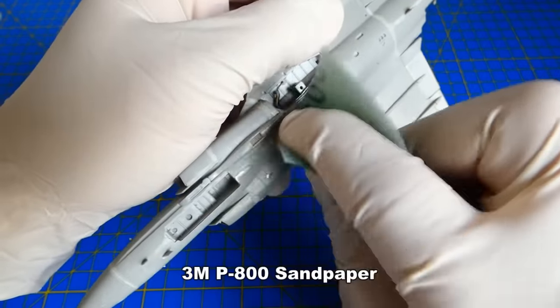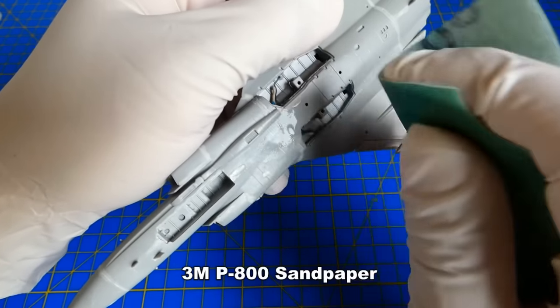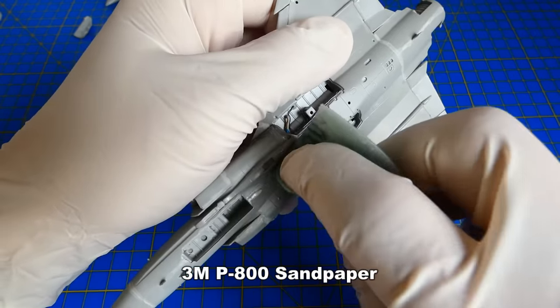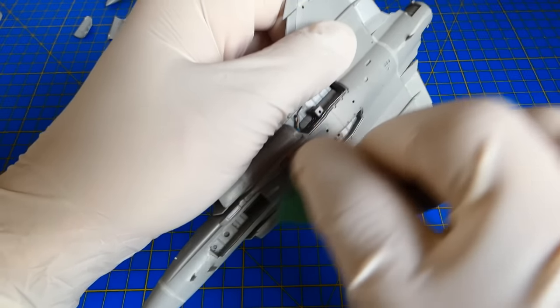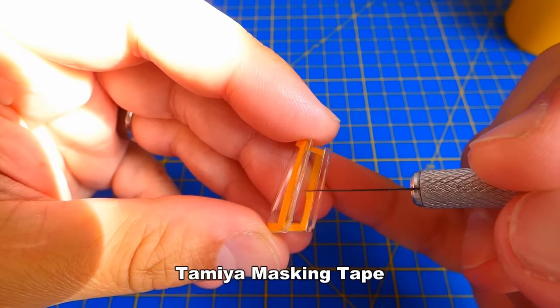Alright, the putty dried out. I carefully sand down the excessive putty under water with a smoother sandpaper. I prefer sandpapers with a grain of 600 and more, because I'm not a big fan of rough sanding. Next, I mask the cockpit canopy with a masking tape and liquid mask.